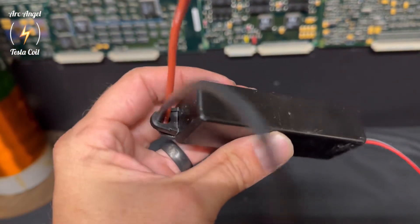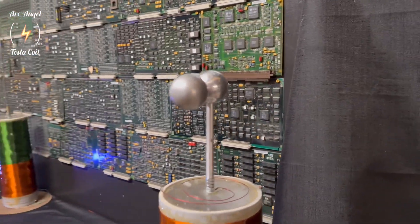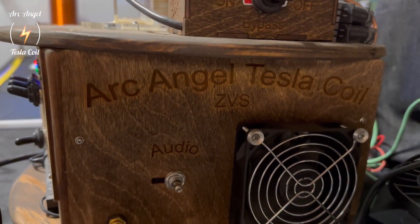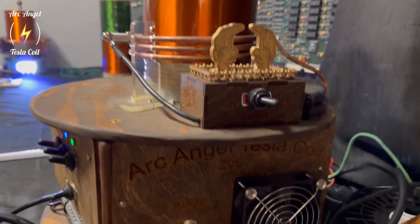I figure I'd try to run it wirelessly and see how well that worked using my ZVS coil. Here it is again. This is the actual input where the audio plugs into the ZVS when you're playing music out of the arcs.